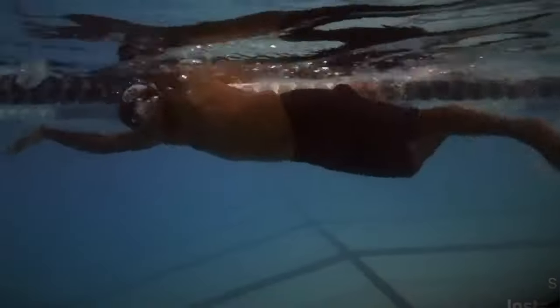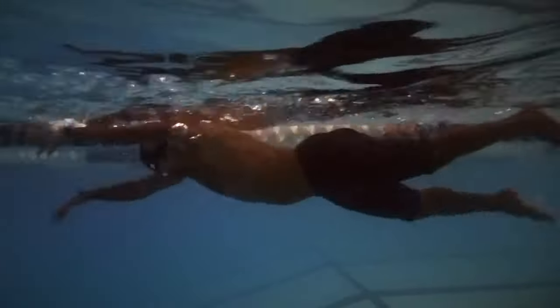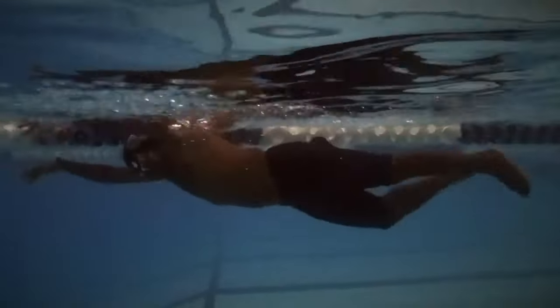When your body hangs low in the water, you create drag. You kick and pull faster and faster, but your forward momentum gets slower and slower — your heart pounding, redlining. You made it across the pool but you're mentally and physically drained.